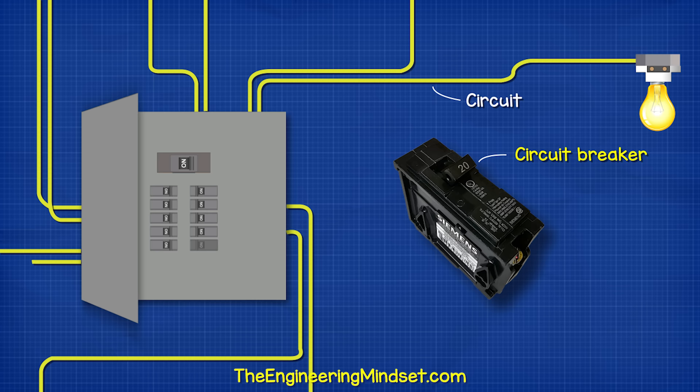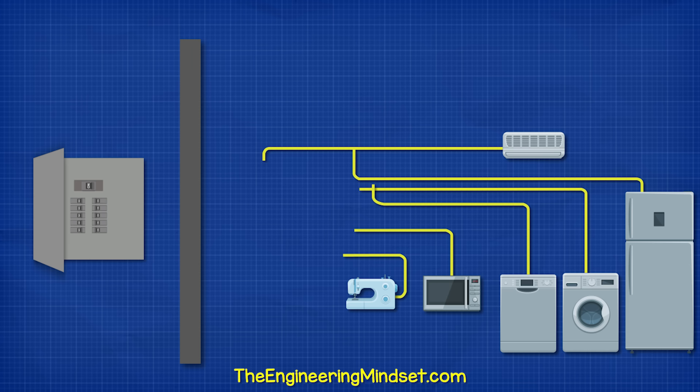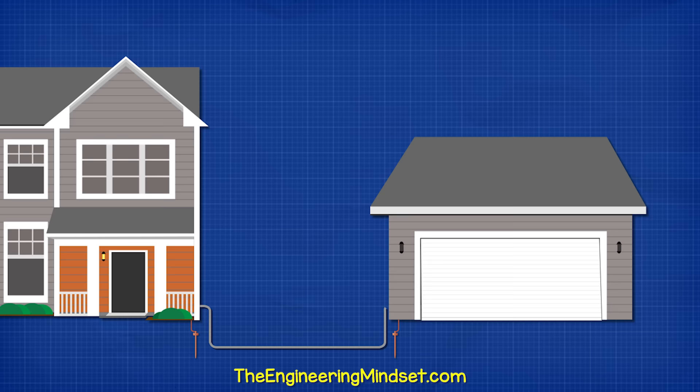The electrical panel is where all of our circuits get their power from. Each circuit has a circuit breaker. If we run out of space for a new breaker, then we need a sub-panel. Or we can install one in another room where lots of circuits exist — that's much easier than running multiple wires. Additionally, we can use a sub-panel to provide power to an external structure.